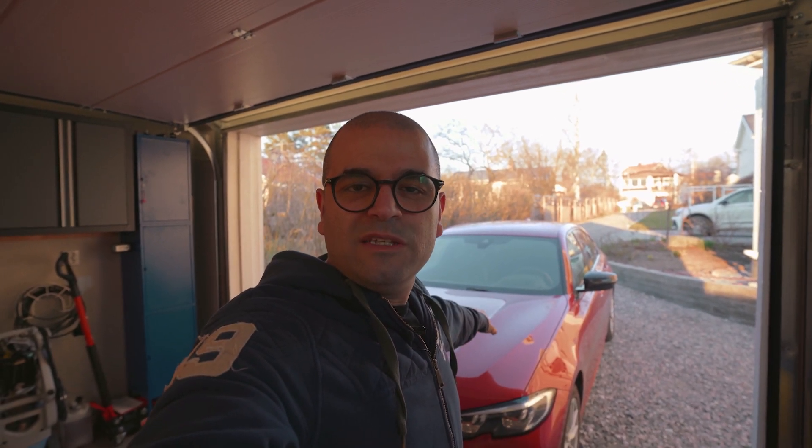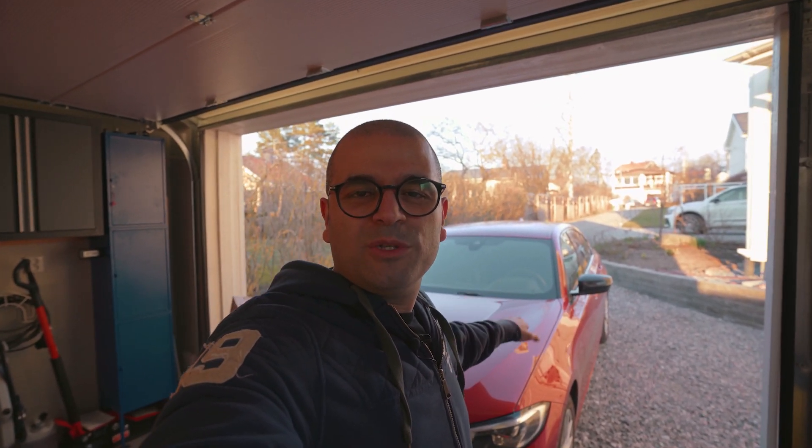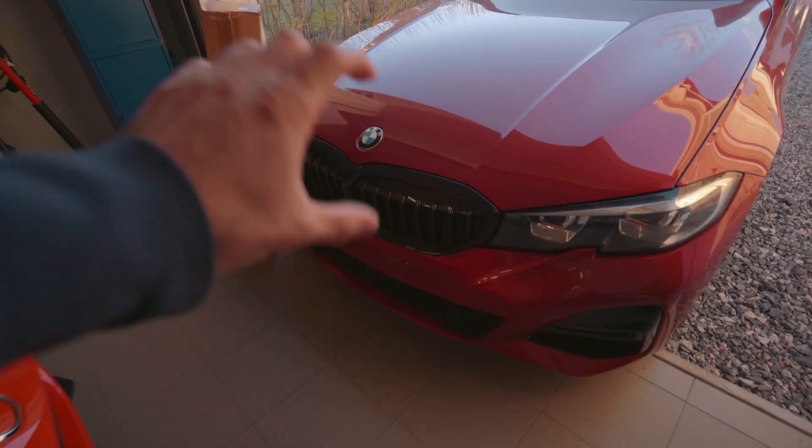In today's video we will be doing the first modification to the 2020 BMW G20 330e. But before we get to that, I hope you are doing well and that your loved ones are doing well and that you are staying safe — that is the most important thing during this crazy time. So with that said, what's better than doing a modification to stay positive?